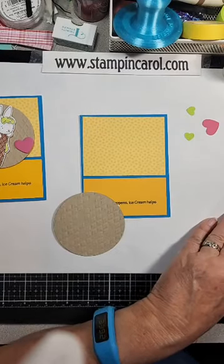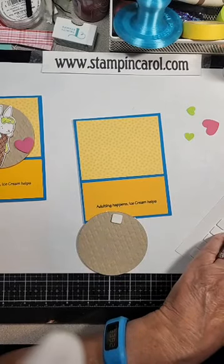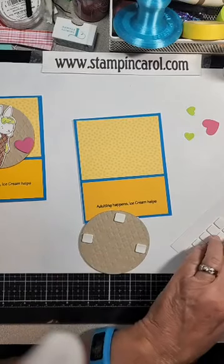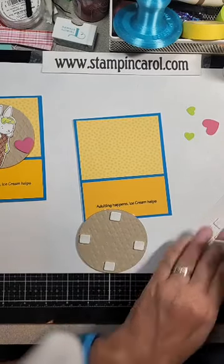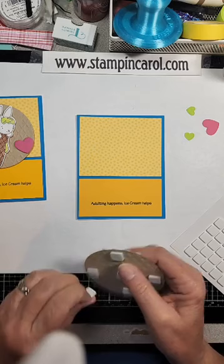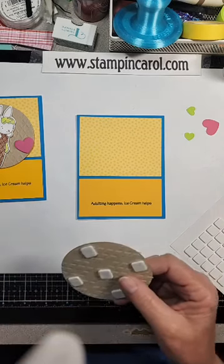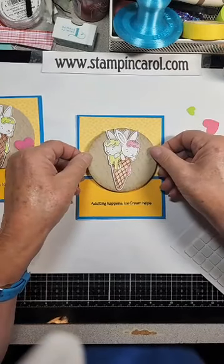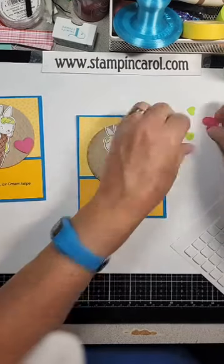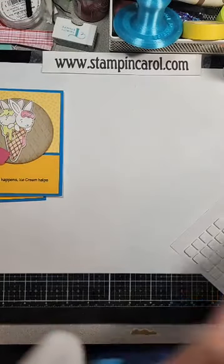And you've got these little hearts and they're going to be popped also. You don't really need to watch me do this because this is all pretty much self-explanatory, but now that I've started I'll just finish real quick. Get these on here — this was just a fun card. Put that right about there, then pop your hearts right there. I will set this aside.